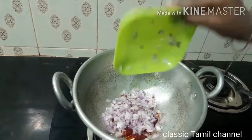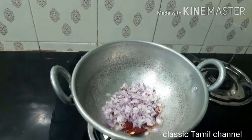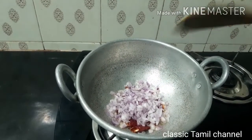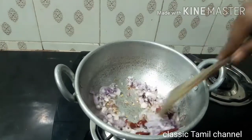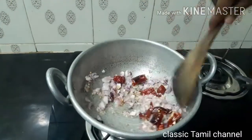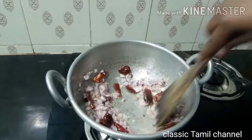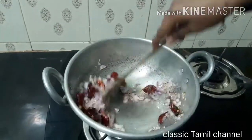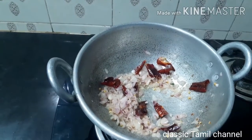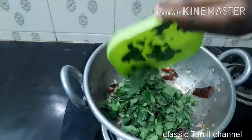Cut into small pieces and add them. The small pieces will turn very brown. When you mix it, you can add a cup of brown color at this stage.